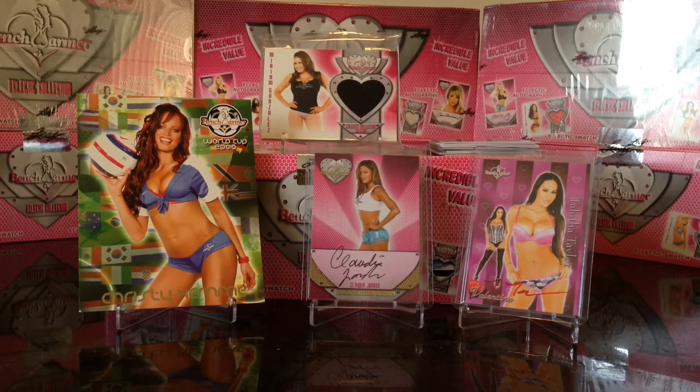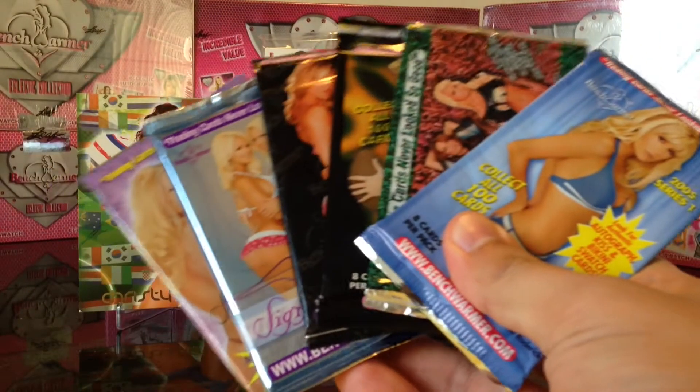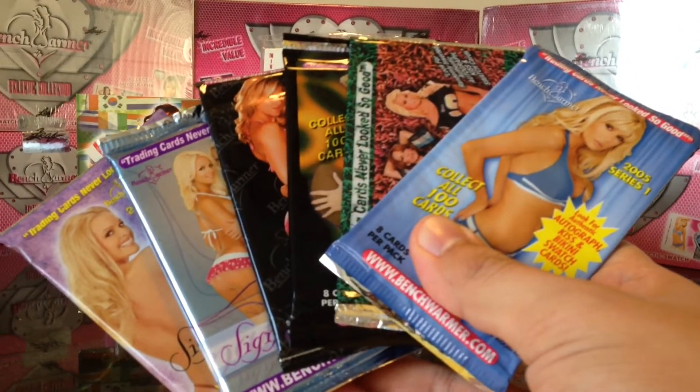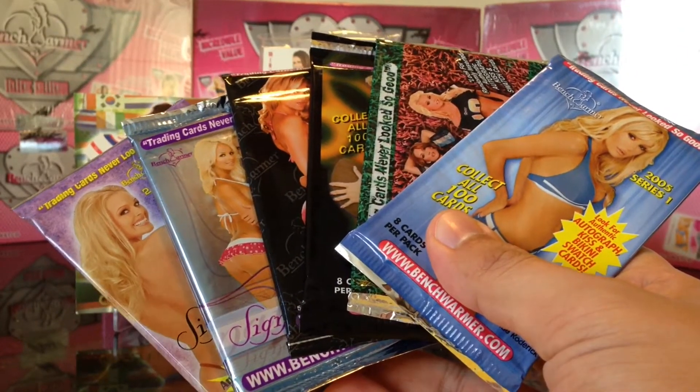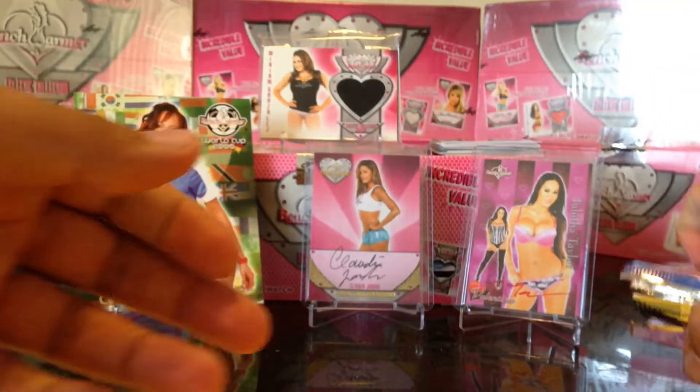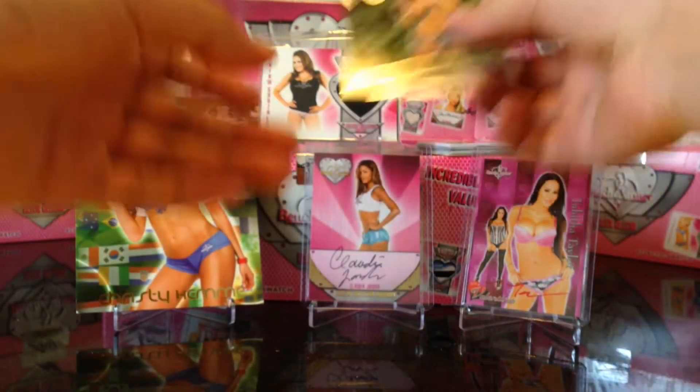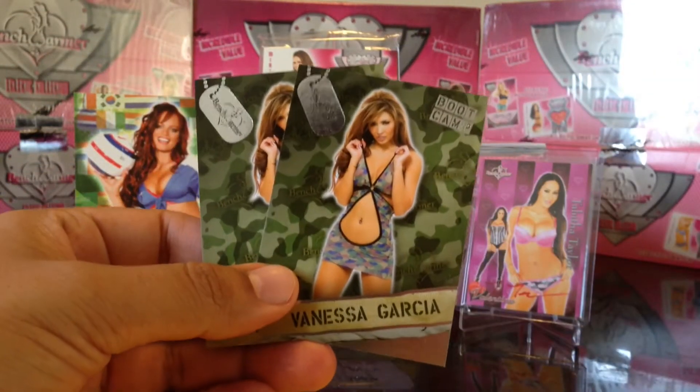Hey, what's up YouTube, Tony here. So I did the 60-pack break and I'll show you what I have, but I also left six packs left to open. We'll open these packs on this video, but let me show you what I got from the 60 packs first.